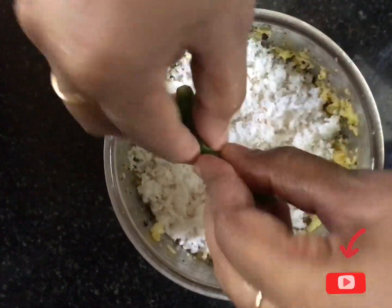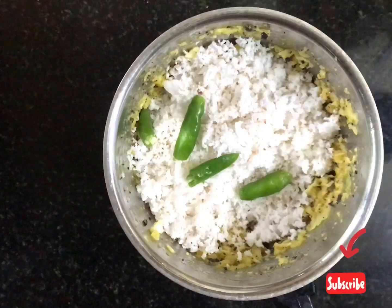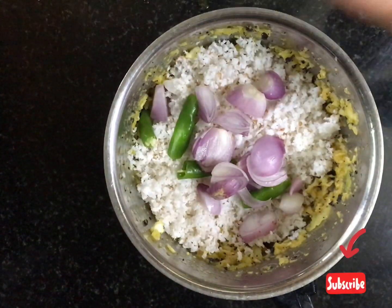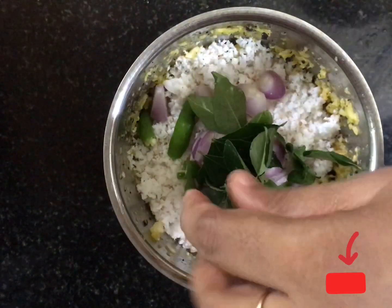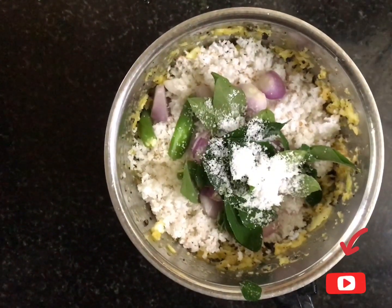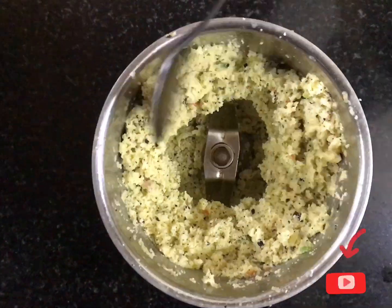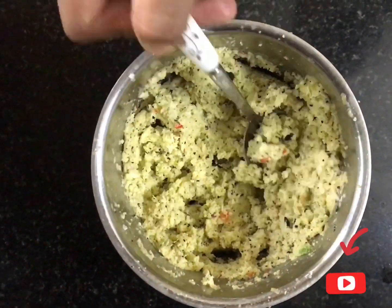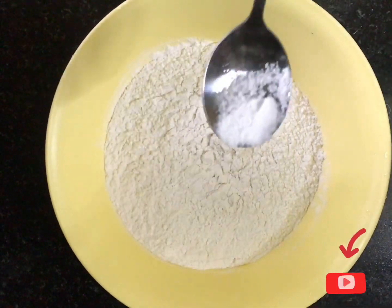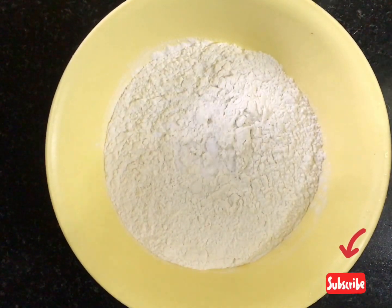I am going to add 2 onions and a small onion. I will add a batter to the gravy and two onions.